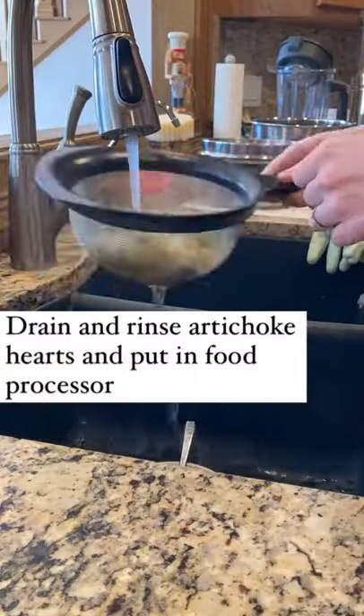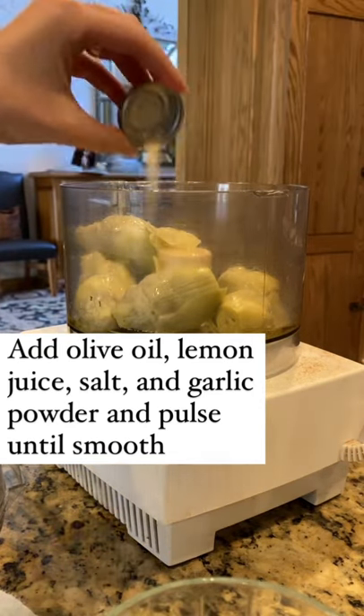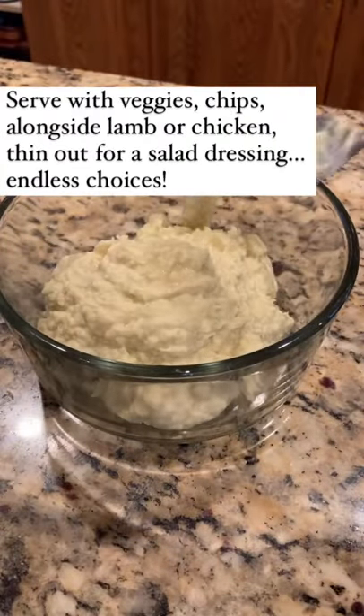Just drain your artichoke hearts and add all of the ingredients into a food processor and pulse it until it's smooth. This is great to serve alongside veggies or lamb or chicken. You can even thin it out for salad dressings. It's really versatile and delicious.